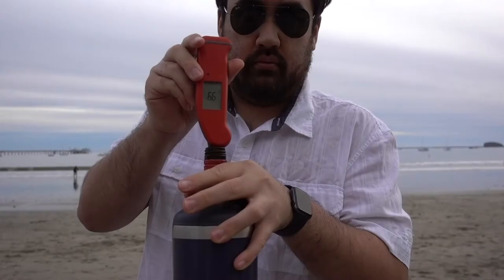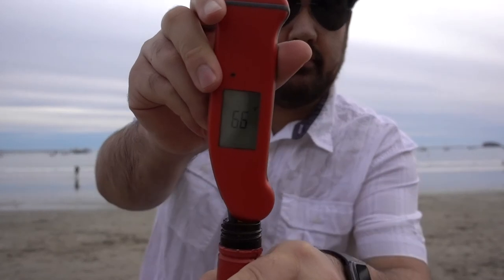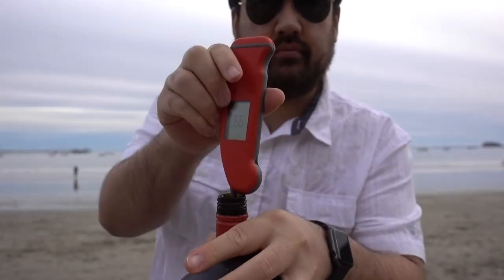Let's see if the wine's warmed up any. Still at 66 from earlier. It's not bad. It's been a few hours since we left today.